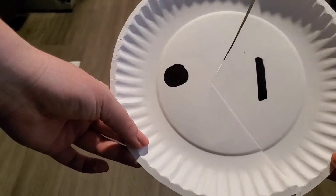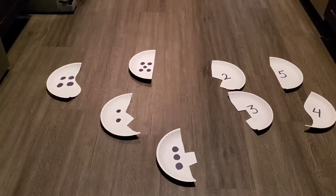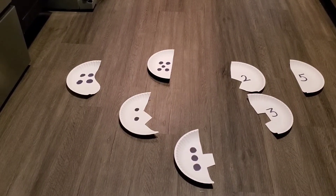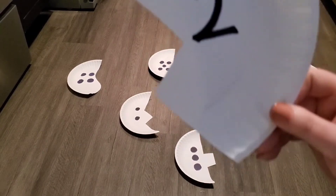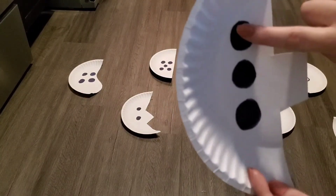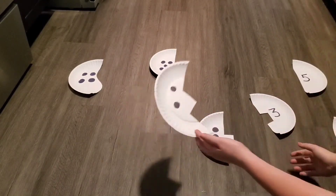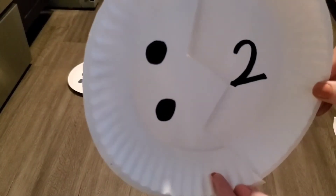Bump-a-dum, we found a match! Now what comes after the number one? Two! That's right, we need to find the number two. Do you see the number two anywhere? Is this the number two? No, you're right, that's the number four. Is this the number two? Yes! So we need to find a plate that has two dots. Do you see it? Does this have two dots? Let's count — one, two, three. That's not two. Does this have two? One, two. Let's see if they match — bump-a-dum, we found a match!